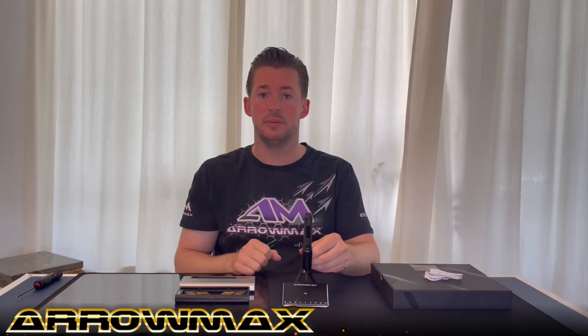On the drill press you also have a measurement guide on the bottom that lets you position the piece you want to drill for perfect accuracy.